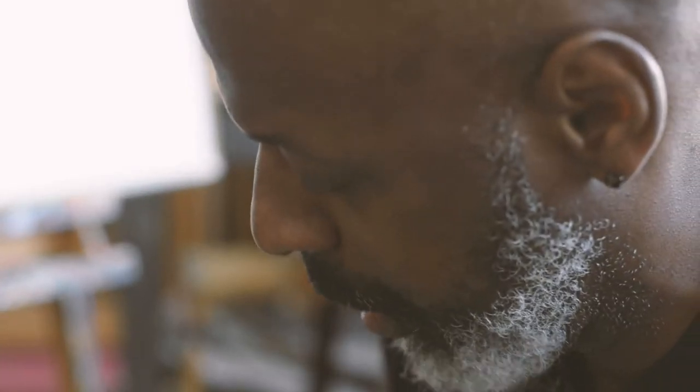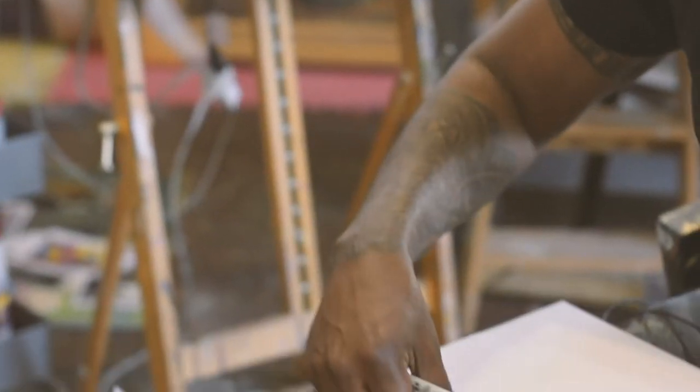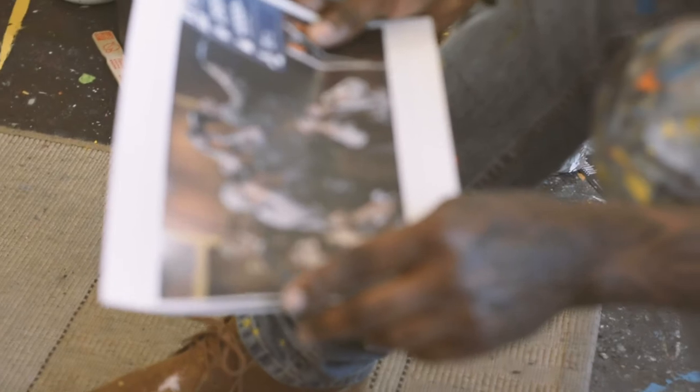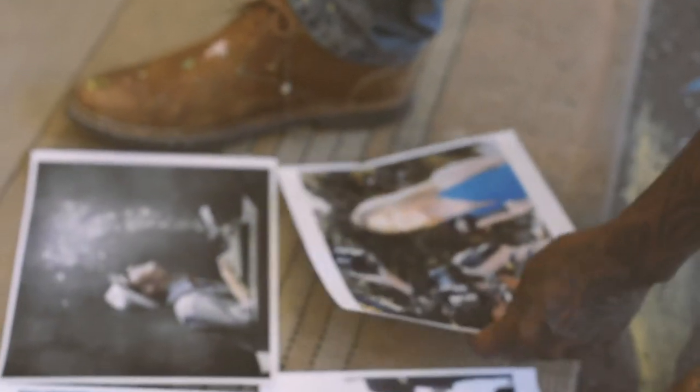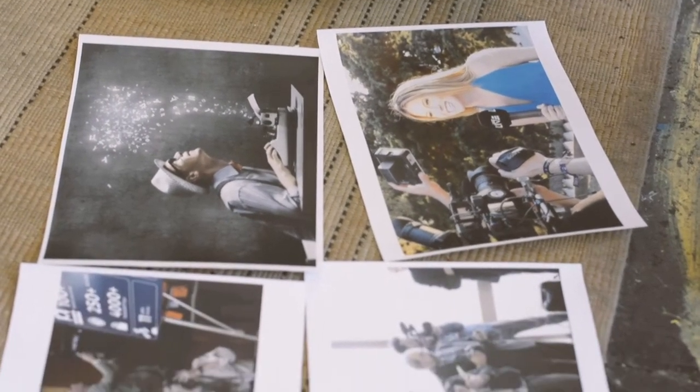I need to resketch a new page that the client wants, based on what a reporter does. I printed out a bunch of photographs, and how I typically do this is lay out all the photographs and then visualize what my page is going to look like.